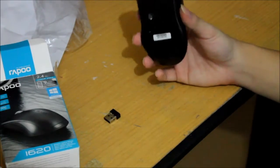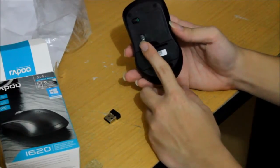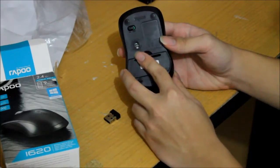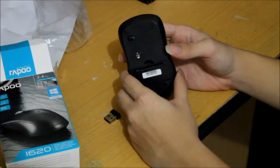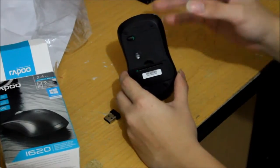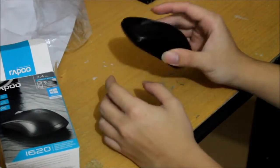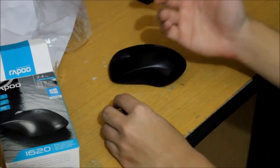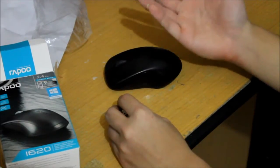The interesting thing is that when you turn on this mouse, you won't see any lights coming from the optical sensor. Most wireless mice have a light to show whether the mouse is on or off, but since this is the cheapest model you won't get that. But for an 8 or 9 buck mouse, it's really useful for entertainment, gaming, and all kinds of stuff — really great value for money.